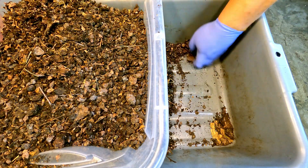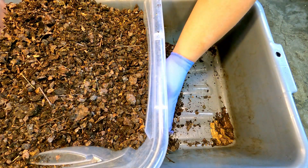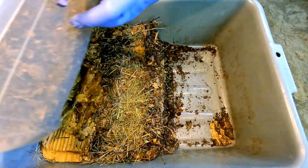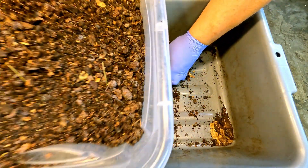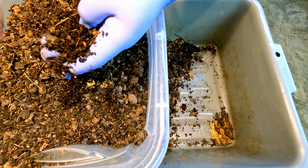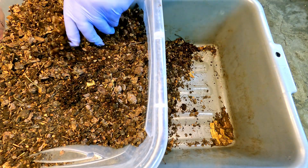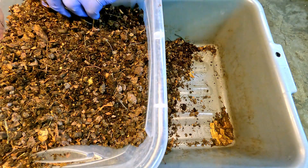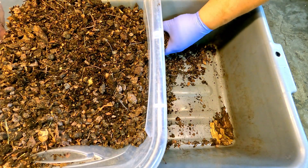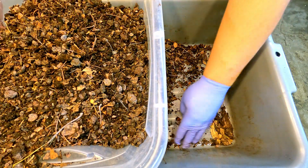I've already got about half the container emptied out over here. As I approach the halfway point, the material is starting to show a little bit of dampness already, and it really doesn't seem that bad. I do wonder if all this stuff could have potentially just been rehabilitated — if it had just been allowed to dry out, aerated, and co-mingled with some nice fresh bedding to give the worms another stab at it.